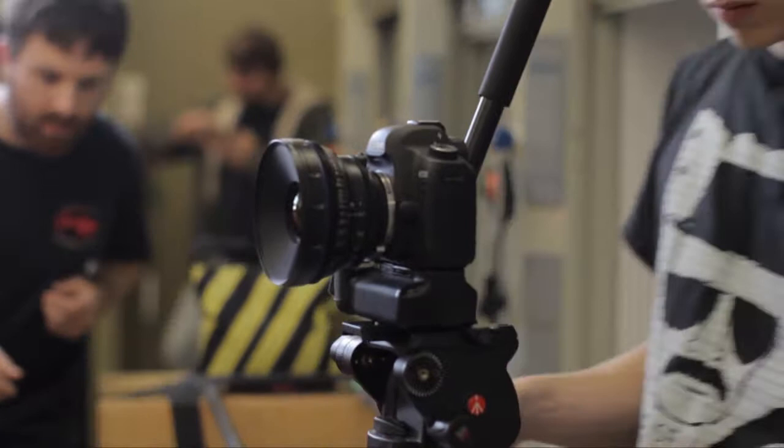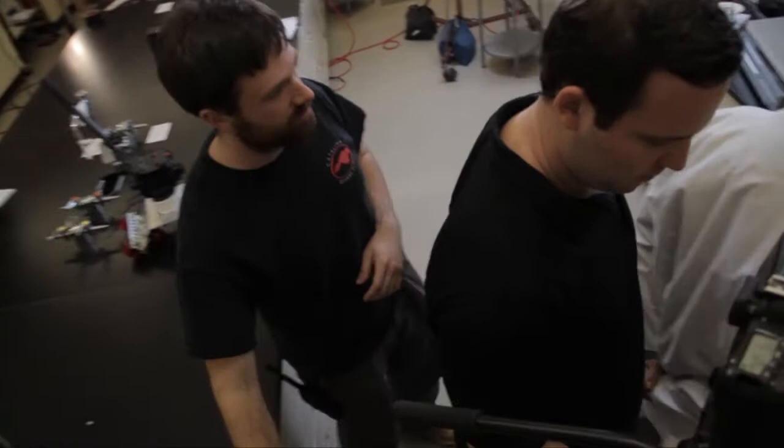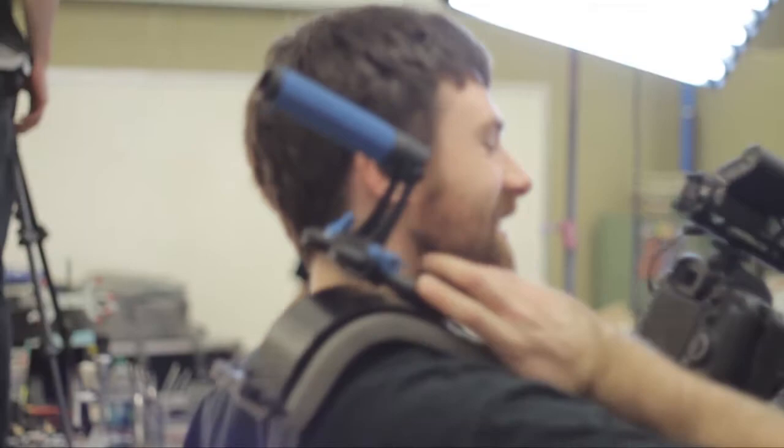We shot the film on DSLRs. We used primarily a 5D. I wanted a very flat image, which those Zeiss CP2s already lend themselves to. They already have a huge dynamic range — there's a lot of color space there, there's a lot of light room. You're able to maximize your image using a DSLR and a CP2, and that's what we did. We had all those tools and we decided we are in a very tight space — we want to use a small camera that we can put on a jib, that we can put on a dolly, that we can easily pop off and put on a shoulder rig.